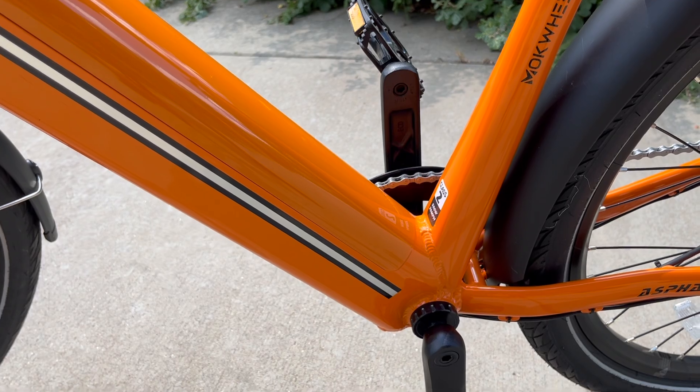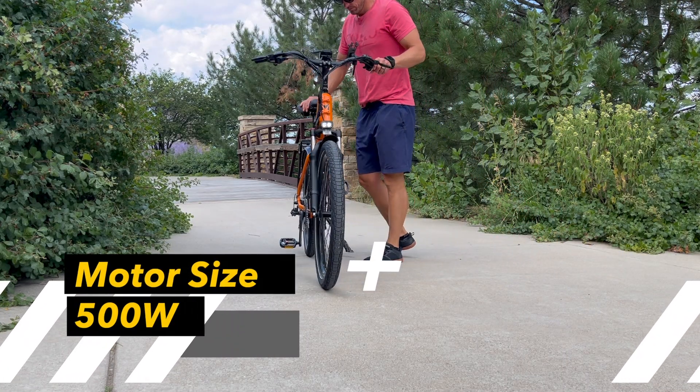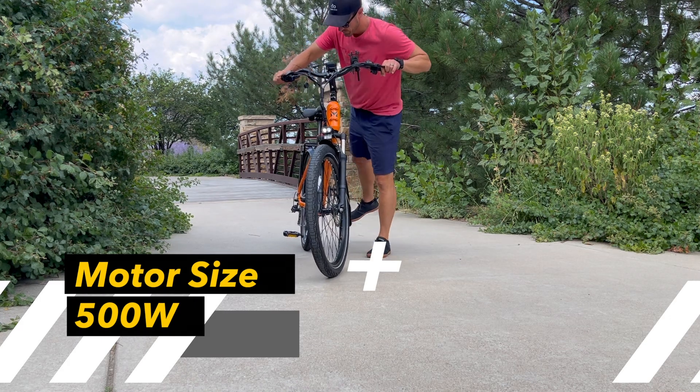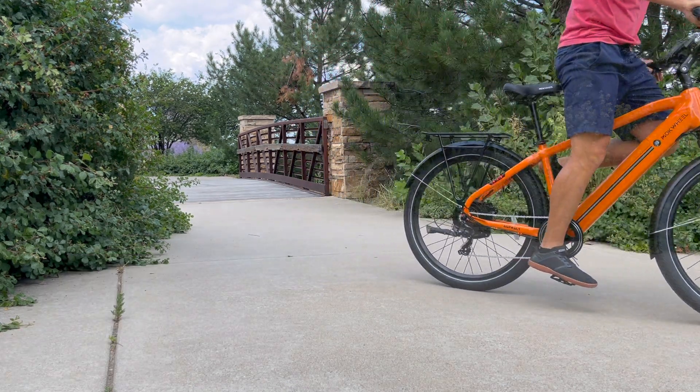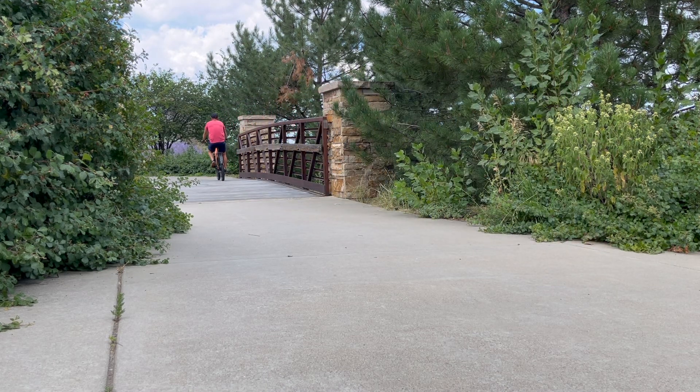This is a Class 2 e-bike, so it ships Class 2 ready to ride on the road. This thing has a lot of power, comes with the front and rear fenders, comes with the rear rack — a lot of versatility in this e-bike.